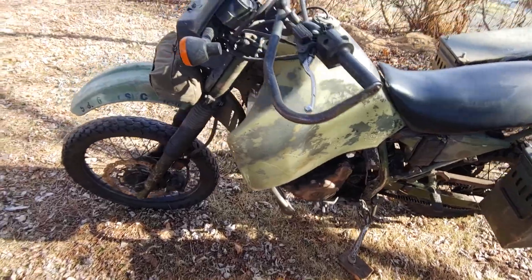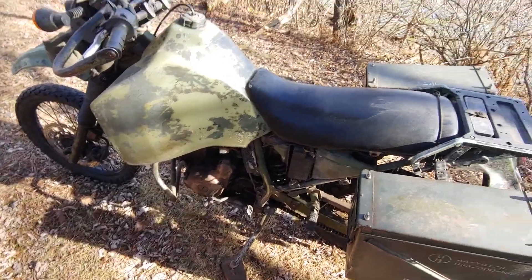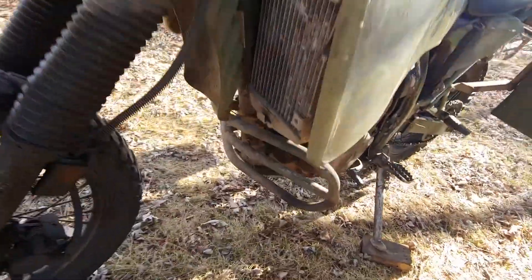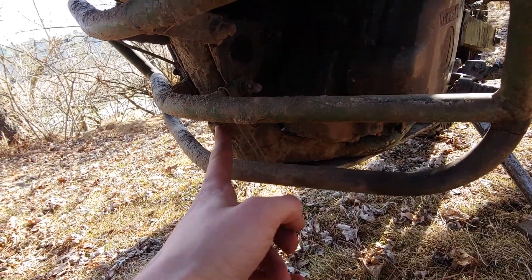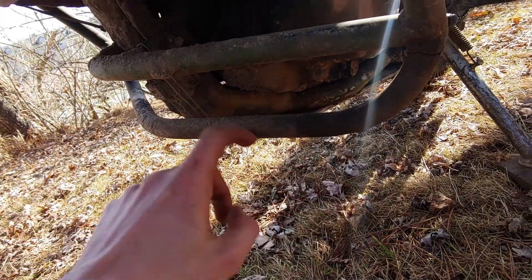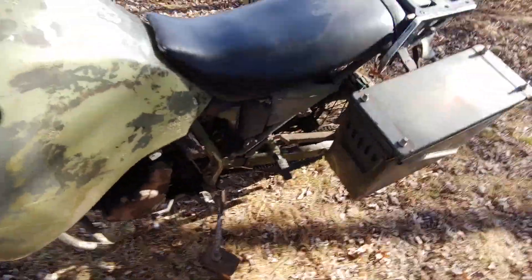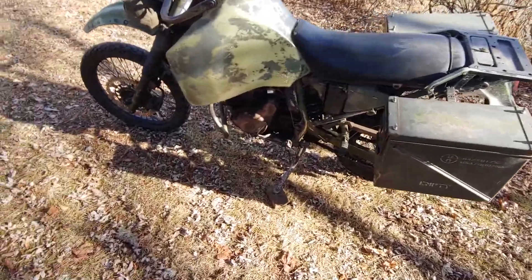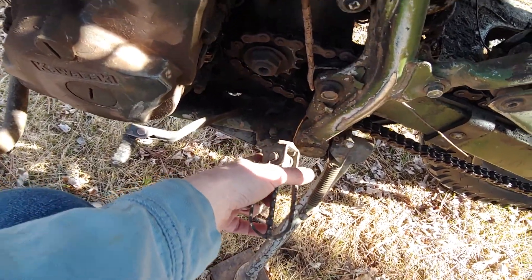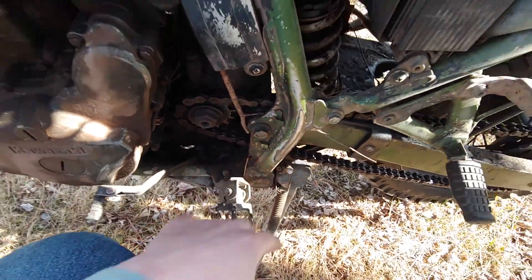The frame has been reinforced — you can't see it because it's all behind the tank right now. I've actually broken this thing in half. The tube that runs underneath the tank cracked, and down here where the tube comes down to the tube that runs under the motor it cracked right off. So I've got big gussets welded on there. I also do stupid things like take this on a motocross track — I've sheared the foot peg bolts off and broken that section of frame, so I've had to re-weld that too.